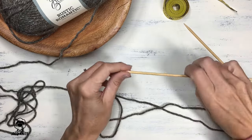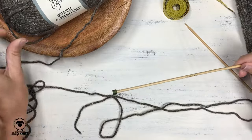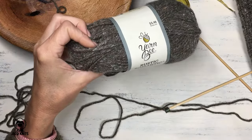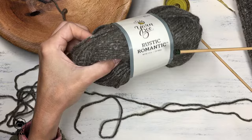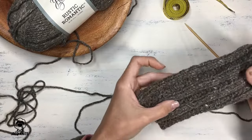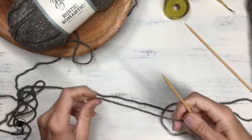I'm using a number six US size needle — that gives it a nice tight fit — and worsted weight yarn. You can use any kind of worsted weight yarn you want to use. I'm using this Hobby Lobby brand Yarn Bee, and the brand is Rustic Romantic. The color is Barnwood Fence. I thought that would make a really pretty tweedy type mitten.